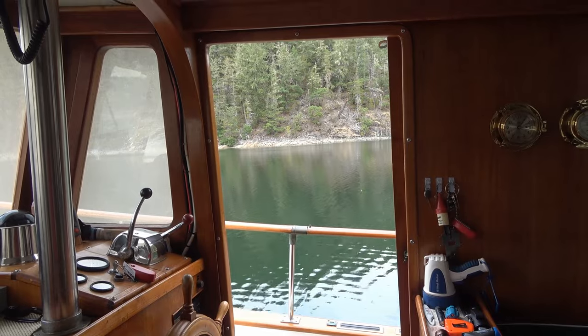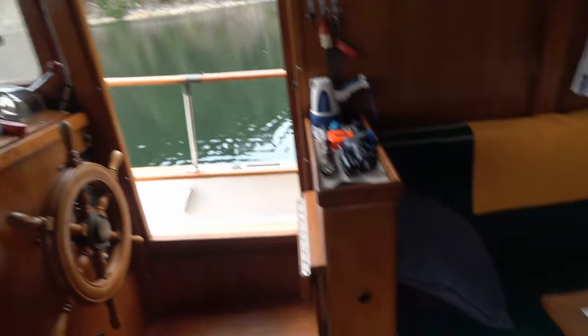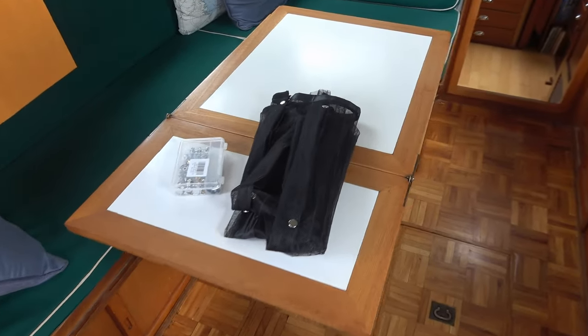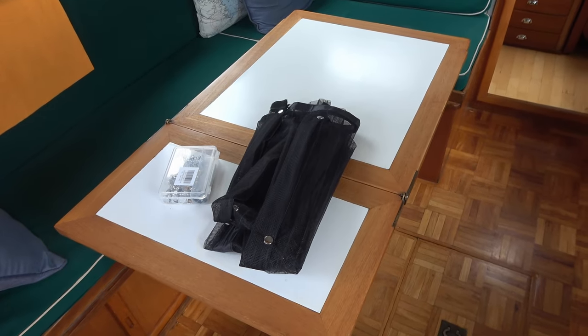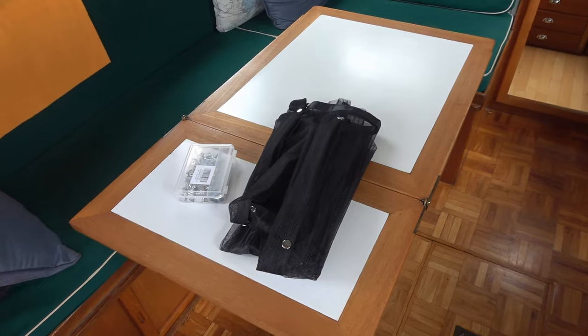So what we decided to do was use one of those magnetic screens. They were a lot larger than what we needed — they're made for a house door or sliding door — so we had to fabricate it for the size of our door, and I'll show you how we did that.